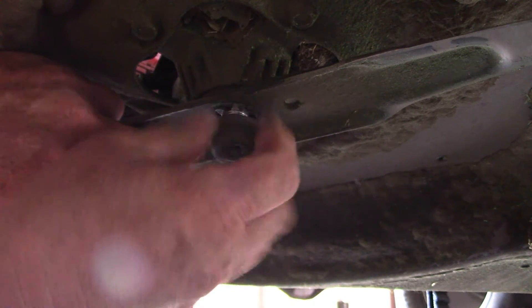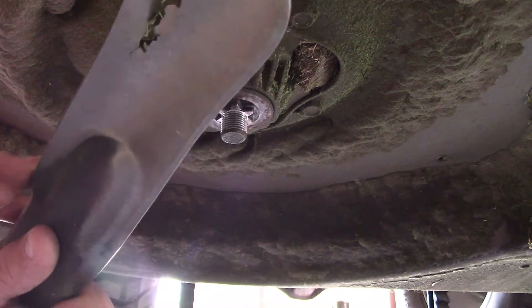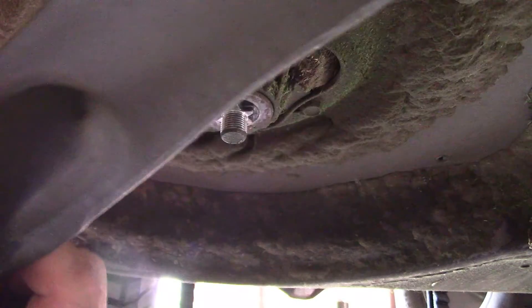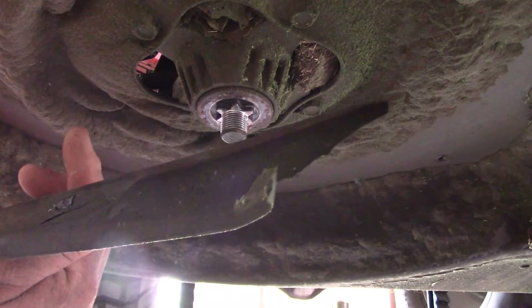I've got bees buzzing around me like crazy. And there you go — look at that blade. Talk about abuse, I went through them hard last year and just never put new blades on it this year. So we're getting some new ones on there now.